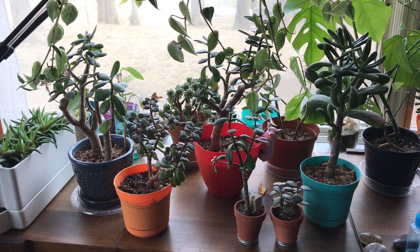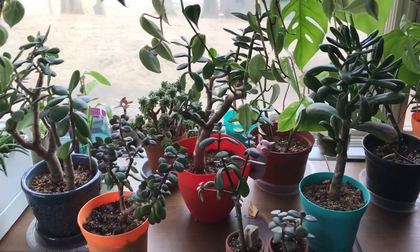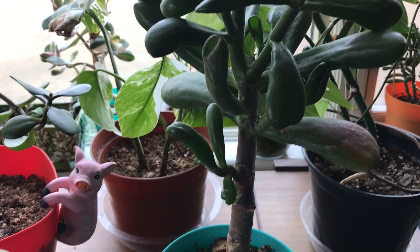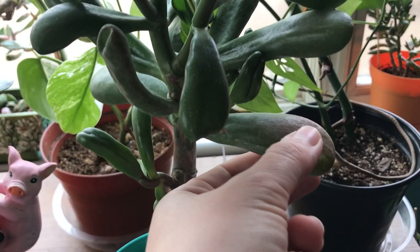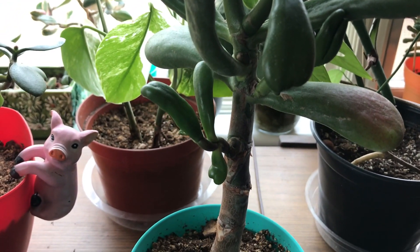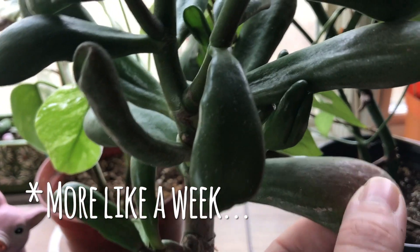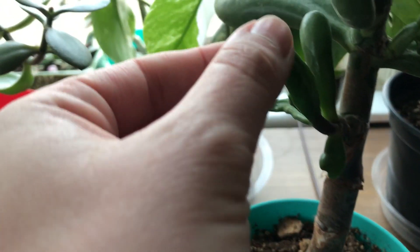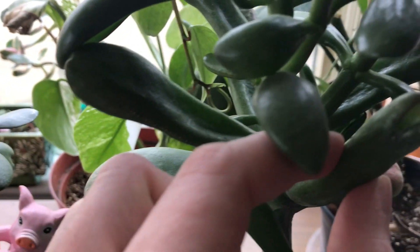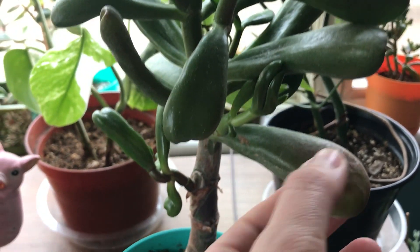I just wanted to show you the difference. This Golem Jade — I always forget its name — this is that super crinkly leaf and I didn't think it was going to fill up. It's been more like four days now since I did the first part of the video and look at how filled up this leaf is. These ones were so crinkly and now everything is just solid and nice and full.